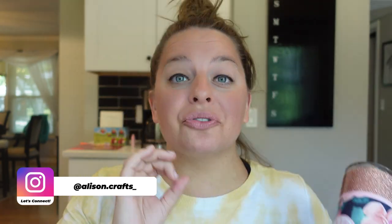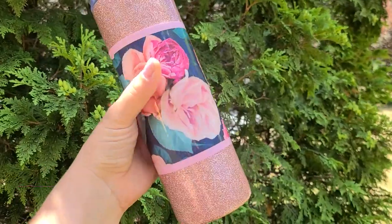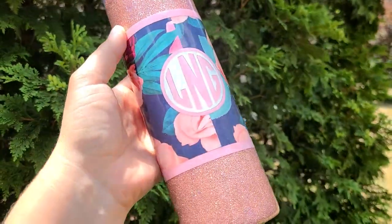Hey, I am so excited that you're here to learn how to make a scrapbook paper tumbler using Crystallite products. If you're new here, my name is Allison, and here on this channel I teach you all about making and selling tumblers as well as finding the joy in crafting. Make sure you subscribe so you don't miss any new videos.